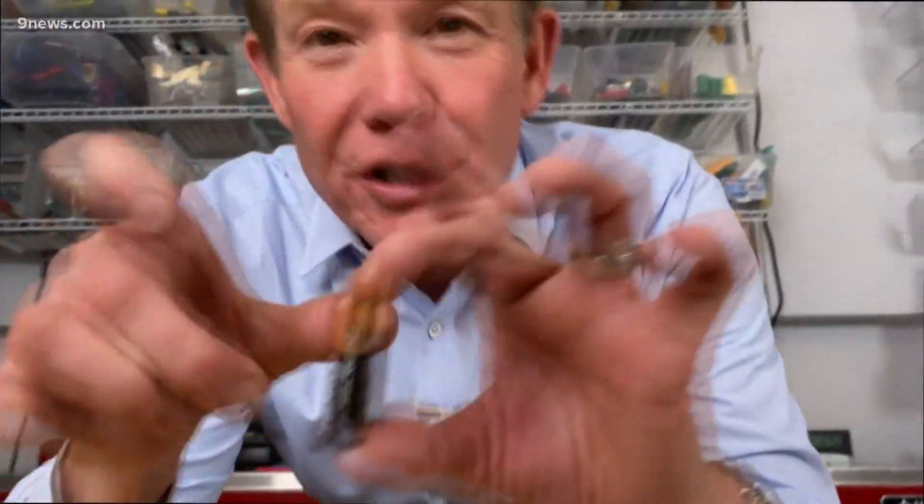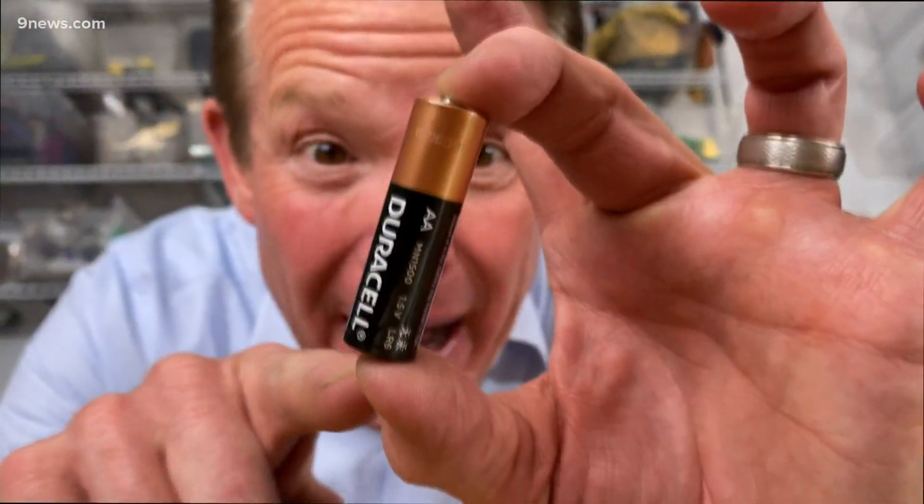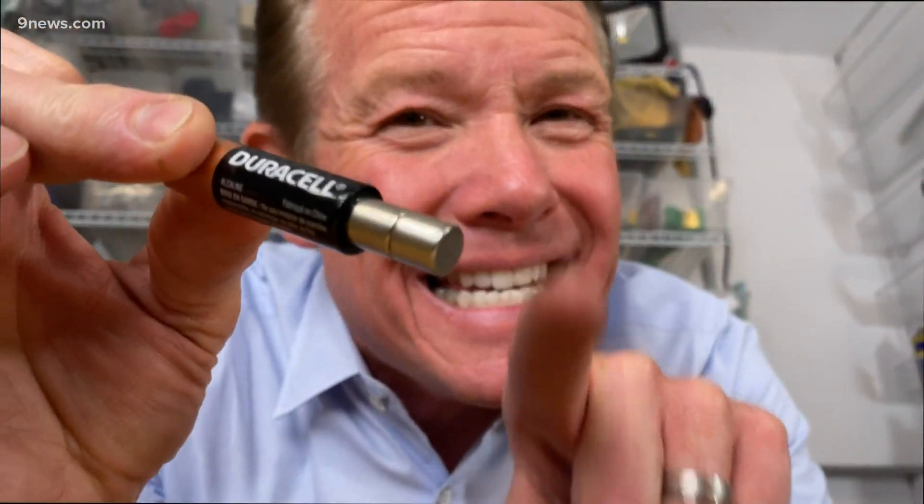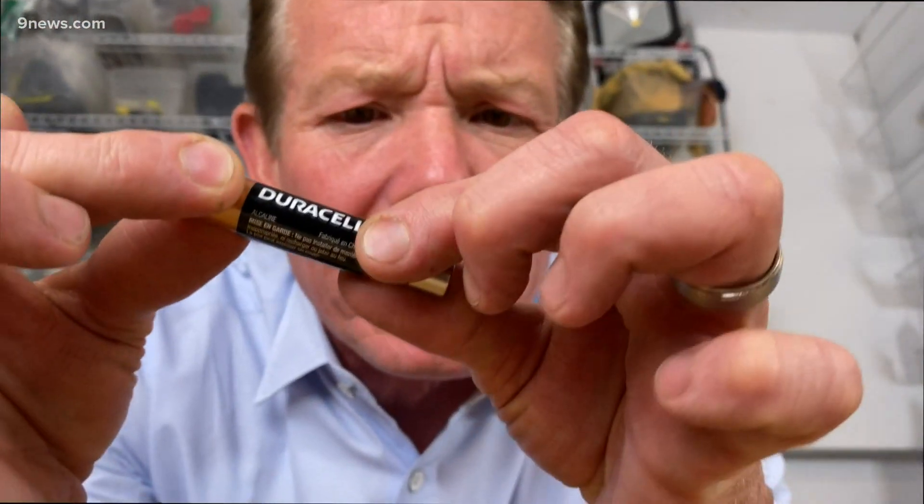We're going to start with a source of electricity, and so that's our battery. That's all you need is a battery. And to that, you need to add a neodymium magnet. Now, these are super strong magnets. You'll find them at the hardware store. It's called a neodymium magnet. Really, really strong.